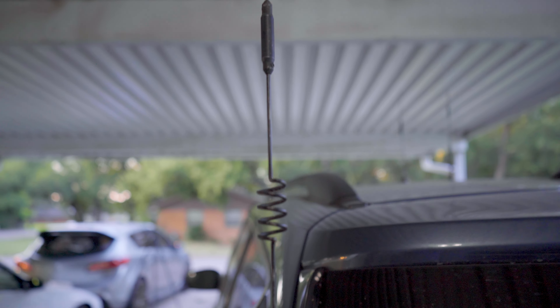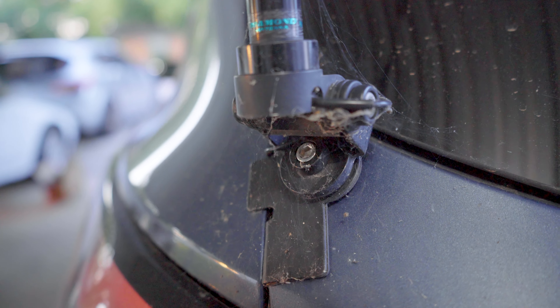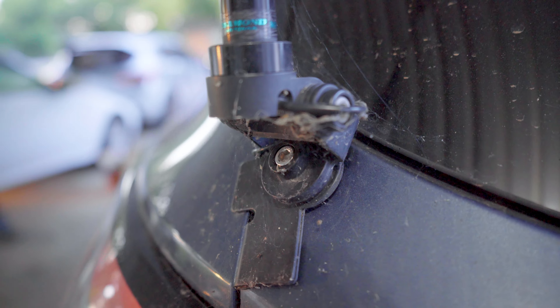The antenna I'm running on my car is the Diamond NR73B NMO-style mount antenna. The mount I'm using is this K400 lip mount that I have lip-mounted to the trunk lid of my car. On the inside of the car, I pulled the paneling back and ran the wires through, tucking them underneath the carpet to make it a much cleaner install.